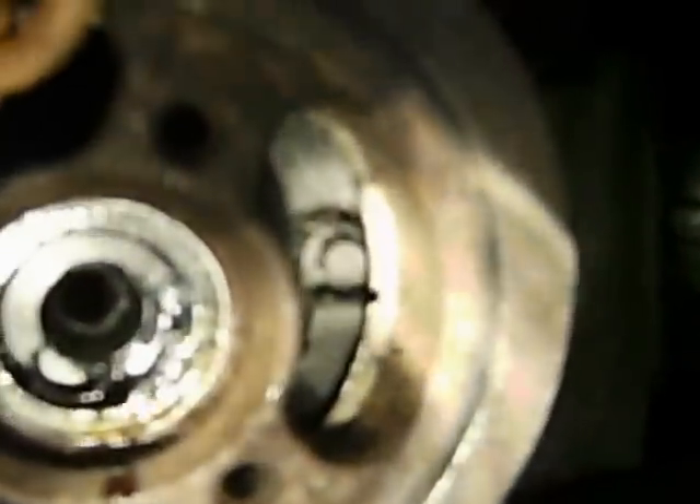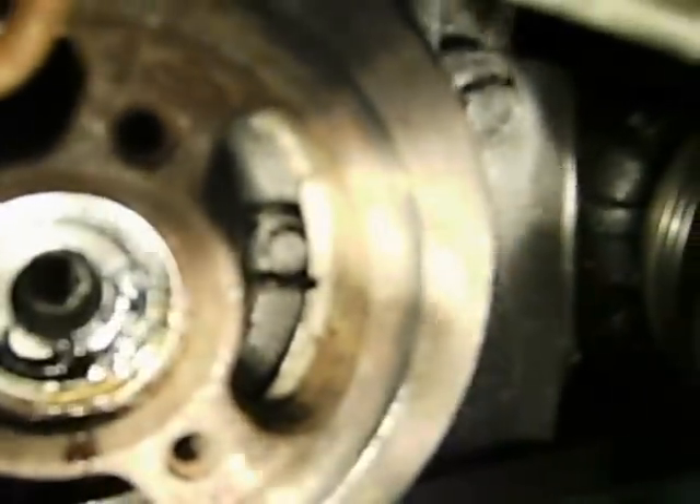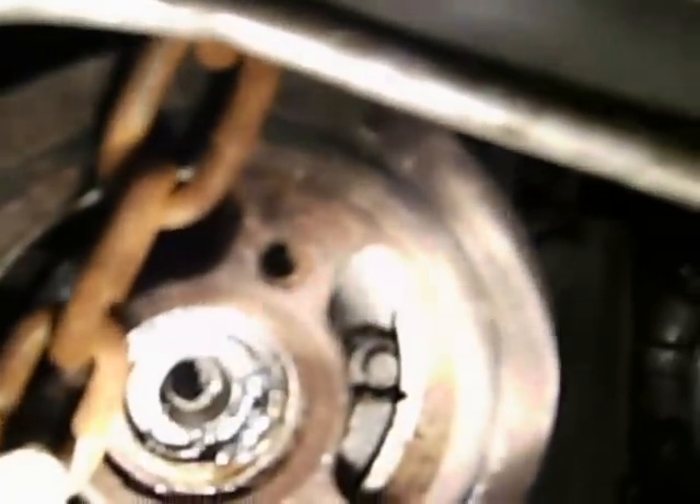Once I take off this harmonic balancer, I'll be able to get access to the crankcase sensor — it is right there. I hope this little chain hookup idea helps you be able to break that middle nut, so that way you can get your pulley in there to pull this harmonic balancer off.